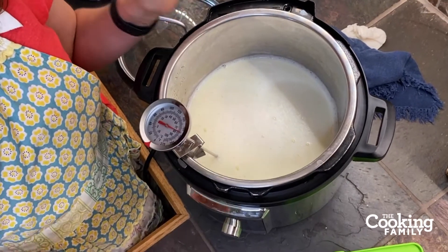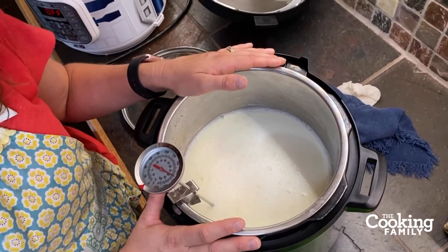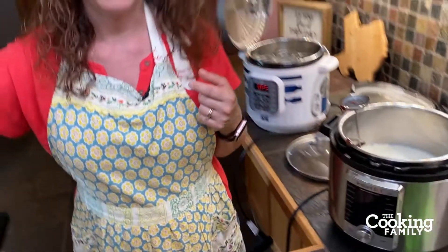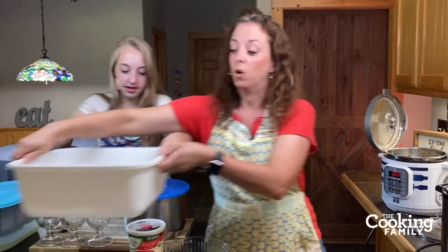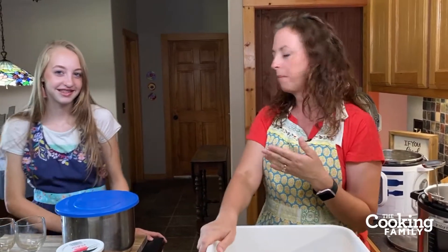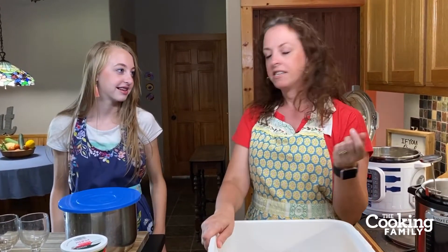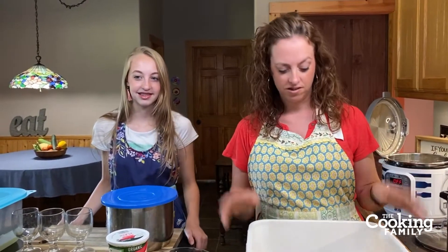Avoid using high-temperature pasteurized milk for regular yogurt. The reason we got a Guernsey cow was because they make golden milk — their bodies don't digest the beta-carotene, so their milk is nice and golden and the butter is amazingly golden. It's super yellow with no added colors or anything.